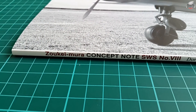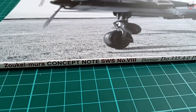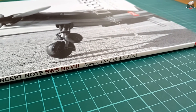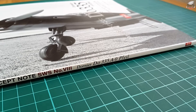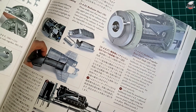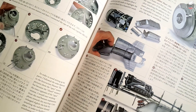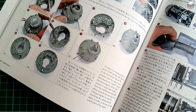What is a concept note? A concept note is Zoukei-Mura's perspective on how a modeler should be supplied with information from the company that sells the model itself. Tamiya offers small leaflets for only some of their models with various pictures and short descriptions, but nothing like the booklet we are looking at today. Zoukei-Mura used the same idea but elevated it to a whole new level, expanding the information about the built model enormously.